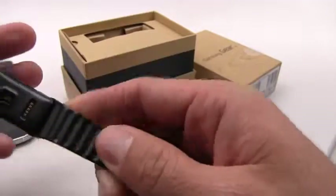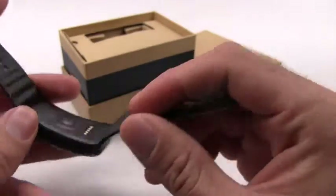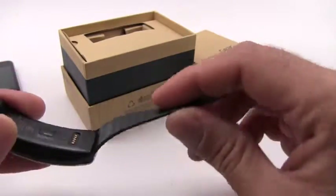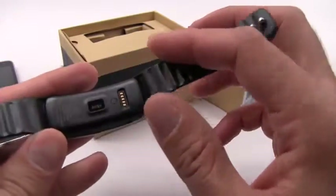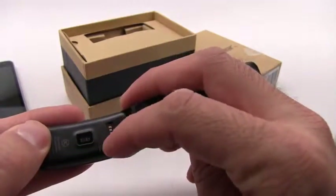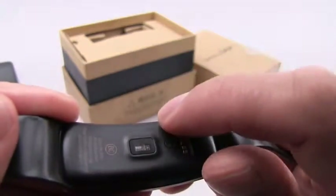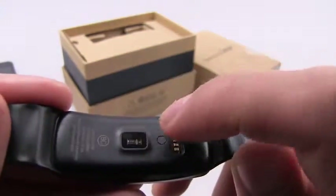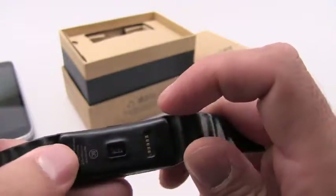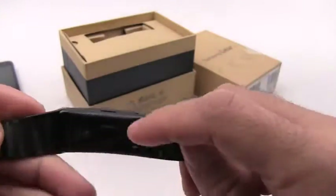There's some ribbing on the inside — I assume this is to keep the band from rotating too much — and you can see the heart rate monitor here. This is a really nice feature that most fitness bands do not have, so you can actually use your heart rate as a measure of your fitness without wearing a chest band like you'll see a lot of bikers and cyclists use. And there's the little charging port here.